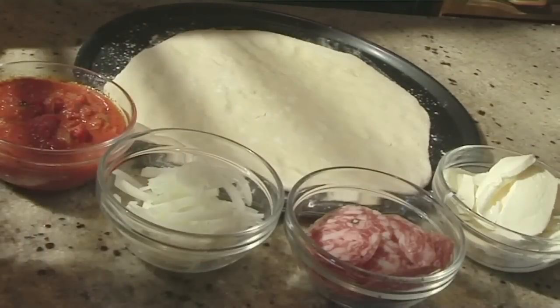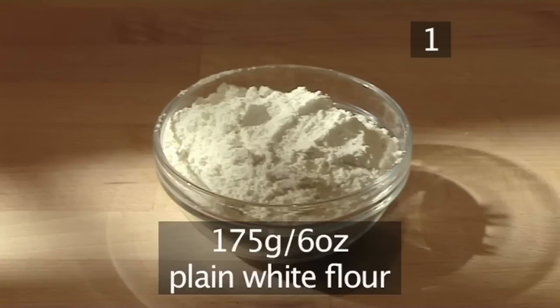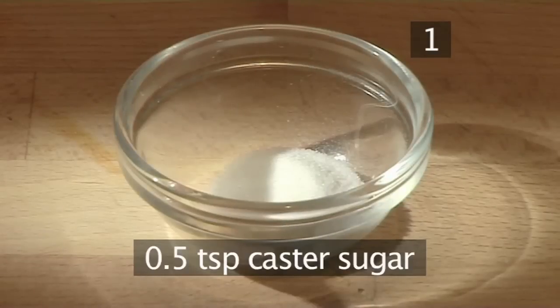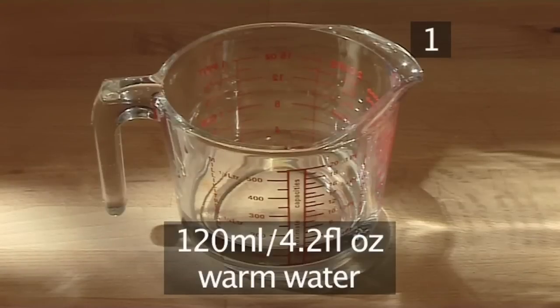Hello and welcome to VideoJug. We're going to show you how to make pizza dough. Step 1: you will need the following ingredients to make a 10-inch or 24.5 centimeter pizza: 175 grams of plain white flour, 1 teaspoon of salt, 1 teaspoon of dried yeast, half a teaspoon of caster sugar, 1 tablespoon of olive oil, and 120 milliliters of warm water.